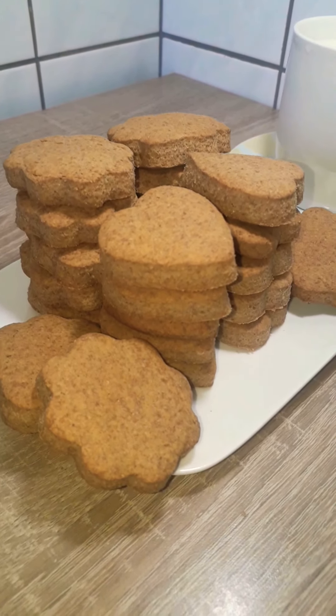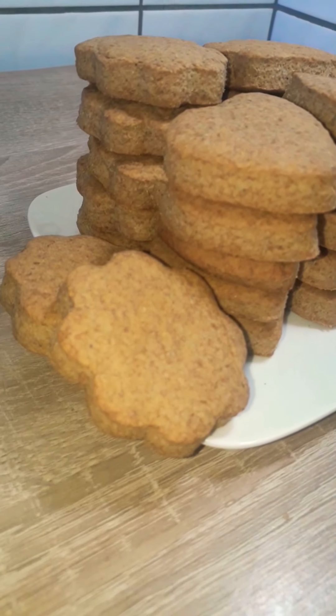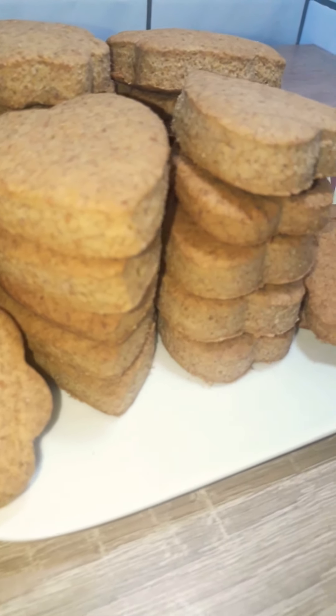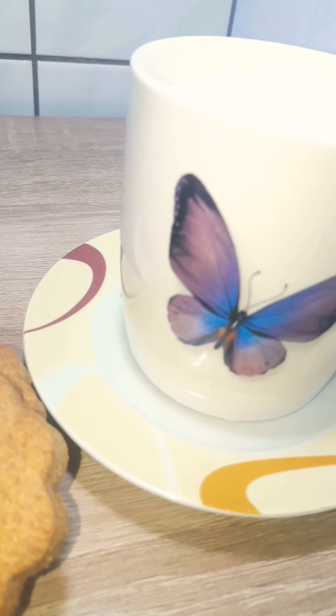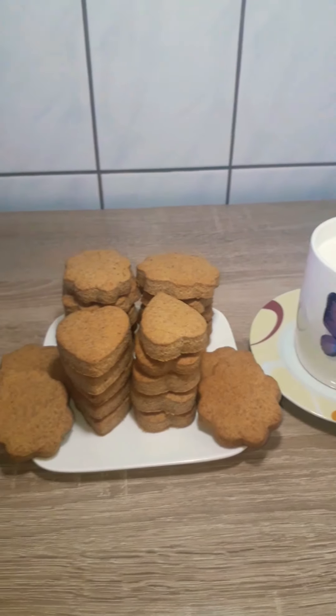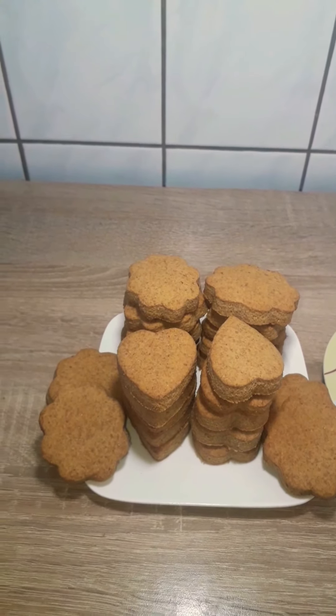And that's it! That's my cup of milk and I'm just going to dip it and enjoy it. I hope you try this recipe — thank you so much for watching, and see you next time. Bye!